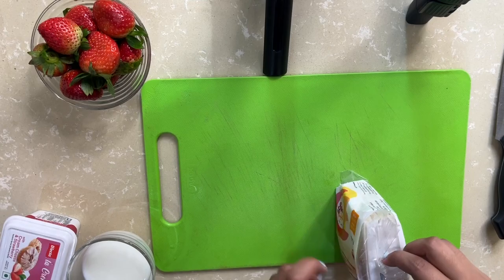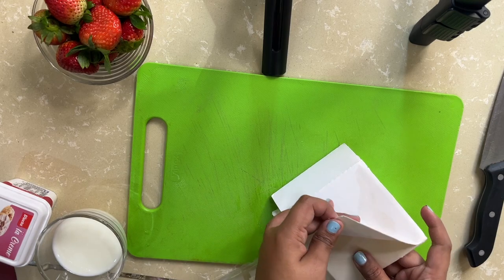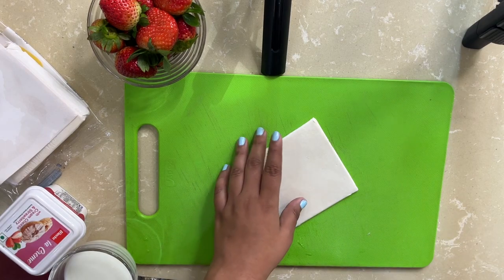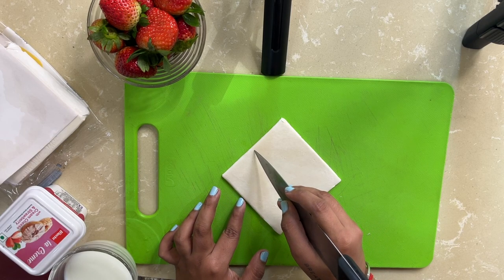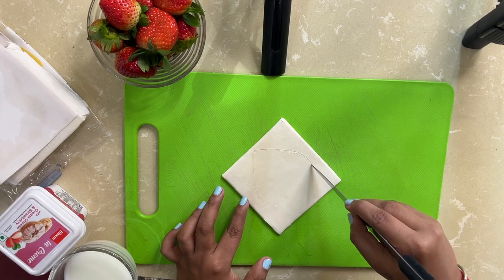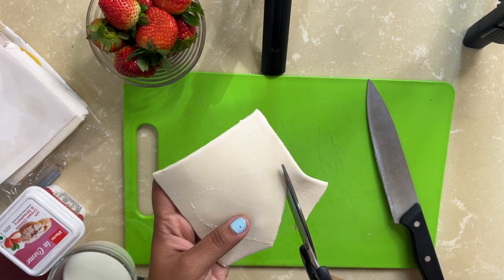The first step is to cut the puff pastries into whatever shape you want, and because I'm making a heart shape, I'll cut them into hearts. Oh my god, this is the first time I'm working with puff pastries — I've never used them before! Also, I've put the microwave to preheat at 180 degrees. I think it will be easier with scissors, so I'm using scissors to make a heart shape out of the pastry.